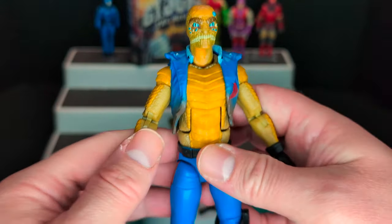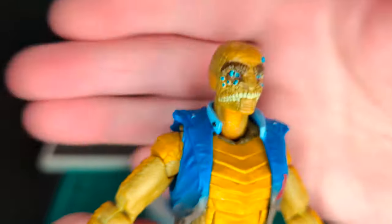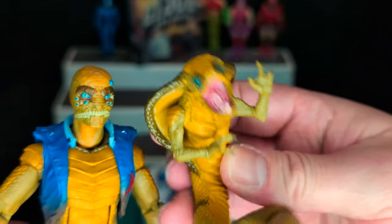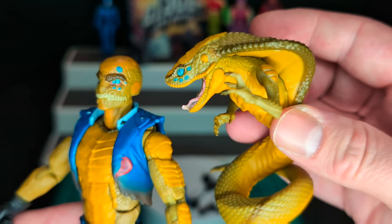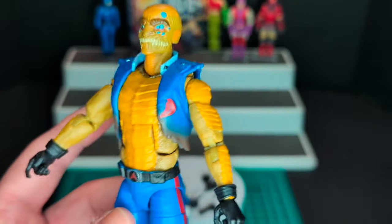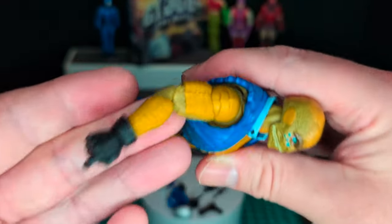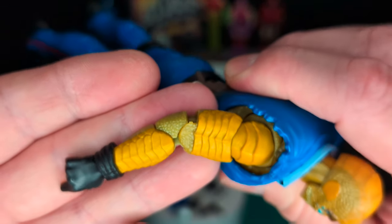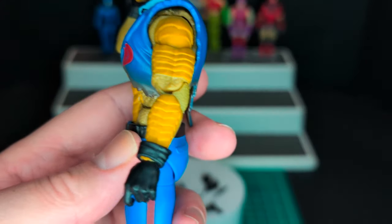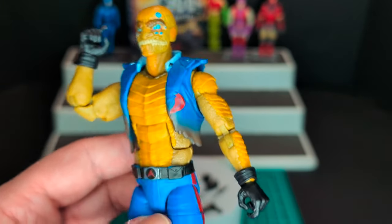Let's take a closer look at halfway transformed Once-A-Man Cobra Commander. Looking straight at his face, same kind of details as the fully transformed Cobra Commander — that blue highlight around the eyes, same kind of color. He has this torn jacket, which I'm pretty sure is removable. Check out the detailing — the scales. Double jointed, pinless. This will be a one-time sculpt, unless they put it out on a retro card, which I wouldn't doubt.